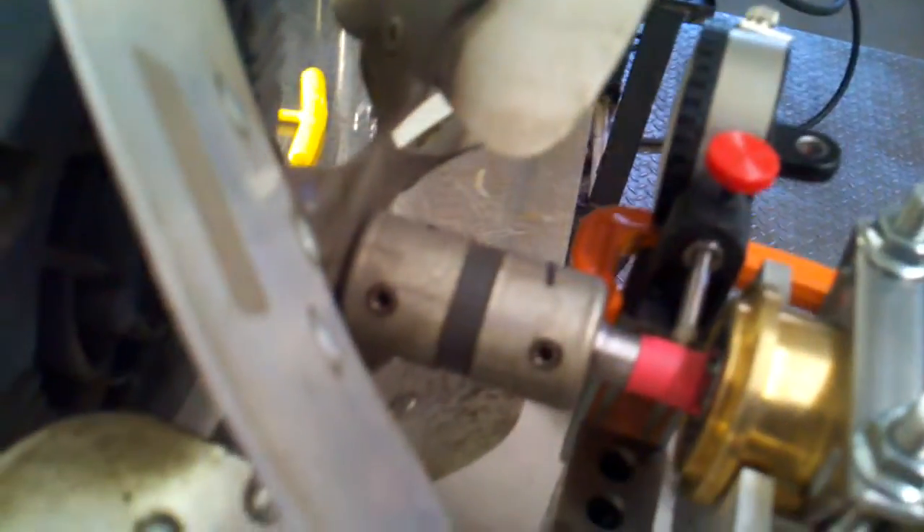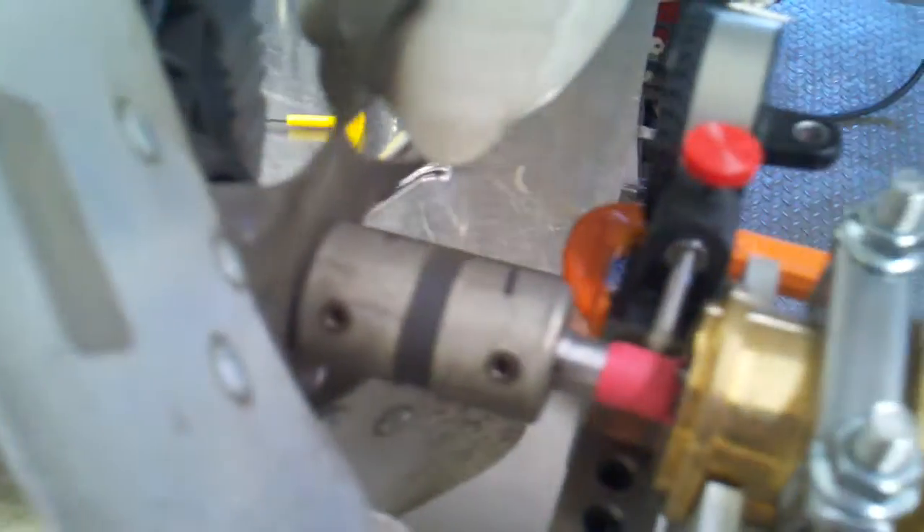I've tried adjusting everything I could, so I believe it's gonna stay at that — just to get vibration down as best as possible. I did adjust these bolts down here to try to align the shaft and everything.